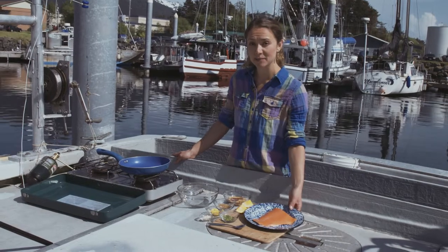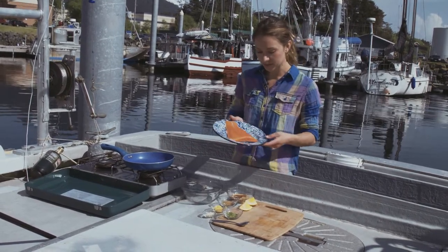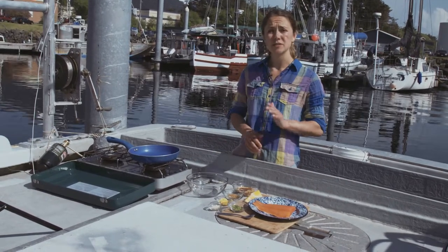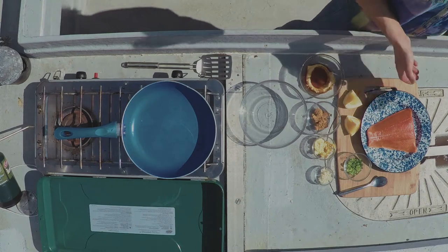We're going to make some sockeye salmon. My dad and I caught this — it's beautiful. Red color, really firm in texture. We're going to marinate it in a miso, ginger, orange zest, a little brown sugar and garlic.